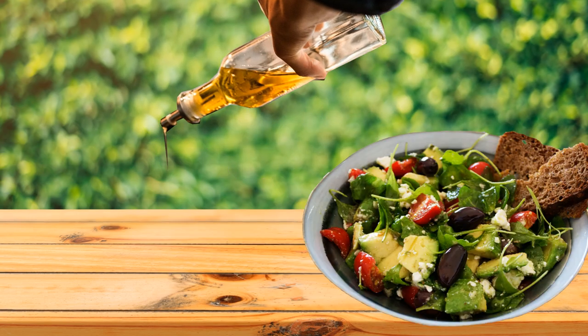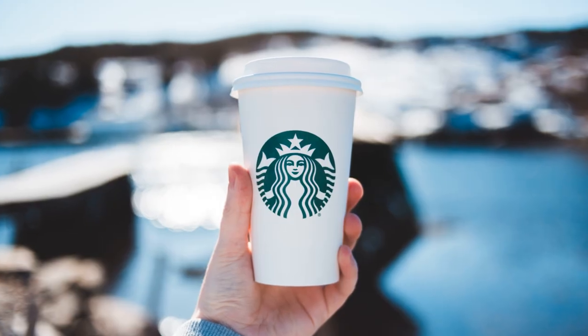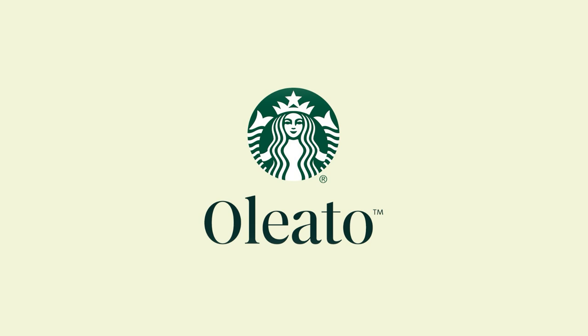Hello you majestic sausages, Mr. Editor here. Now I love pouring olive oil over my pizza and salads, but the people over at Starbucks have started pouring it into their coffees. These new range of coffees are called Oliatto, which is Italian for oiled.